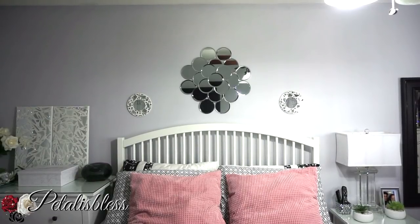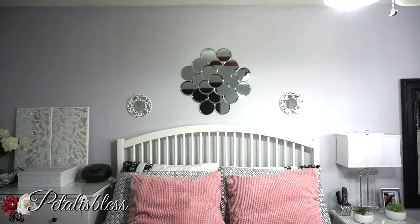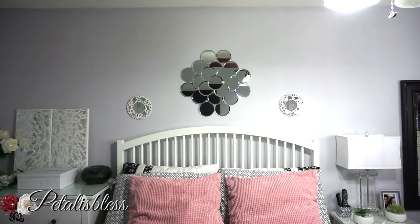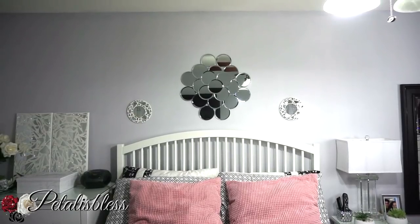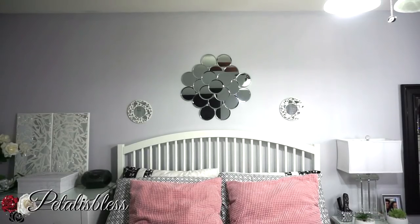I also used command strips to hang up the whole piece — four large command strips on the main mirror art, and small command strips, one each, on the individual mirrors I added around it. I also have these two mosaic wall art pieces up from before. I'm not sure if I'm going to keep them there, so let me know what you think — should I leave them or take them down and just have the mirrors by themselves?